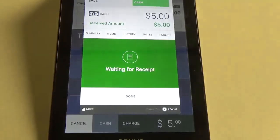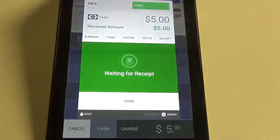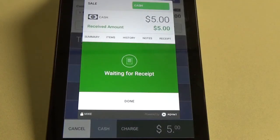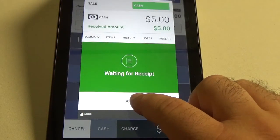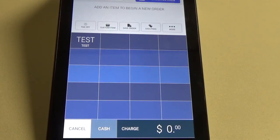At this point the customer will be able to make a selection on what receipt type they would like to choose. I'm just going to click done to save some paper. And that is how you sell and issue a gift card using the Point Terminal.